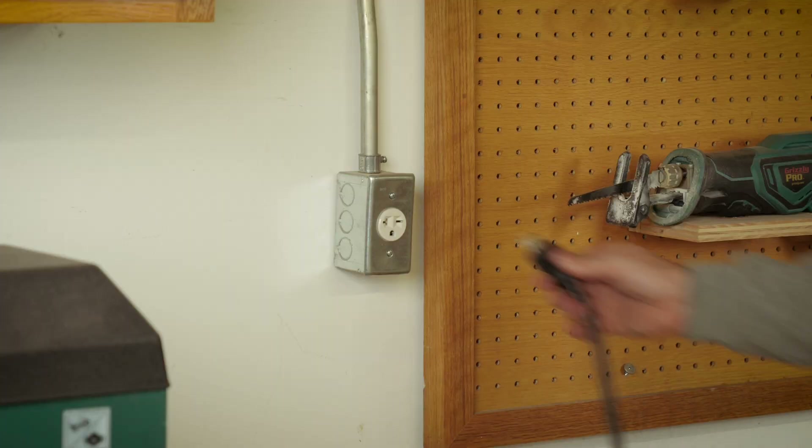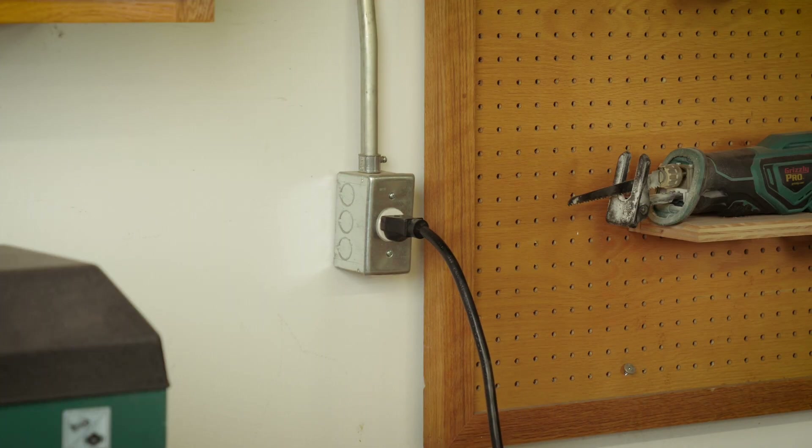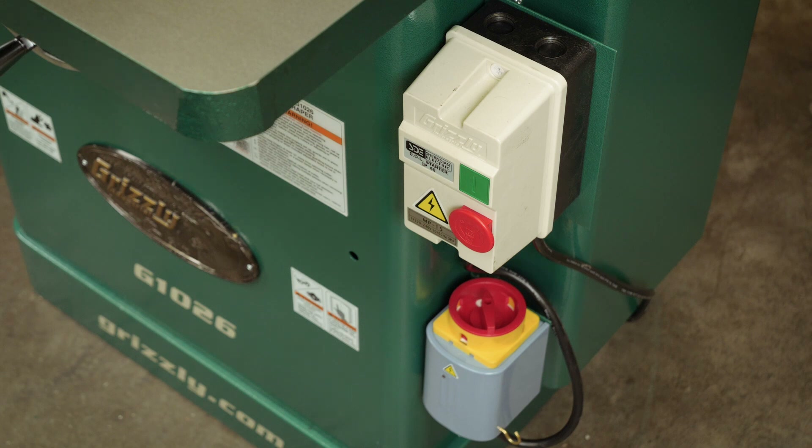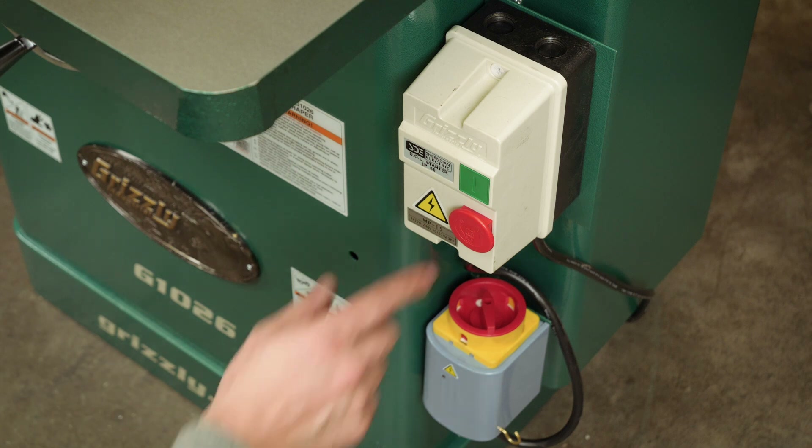Connect the machine to power and turn the forward-reverse switch to the forward position, then press the on button. Let the motor start up completely, then press the off button.